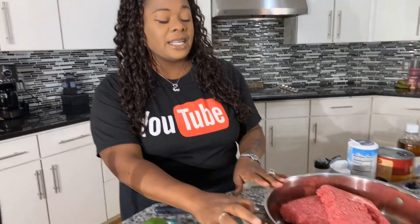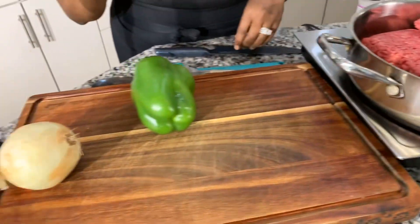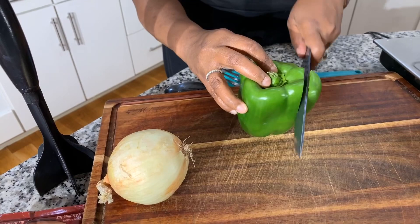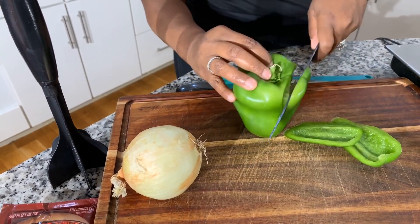Let's get started with this quick, simple, yet so tasty recipe. The first thing we want to do is get the burger cooking. I have my burger here cooking on medium heat, and I want to cook it until it's golden brown. We're definitely going to drain the oil after it's done cooking. Let's put some bell peppers and onions in.